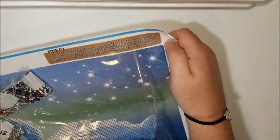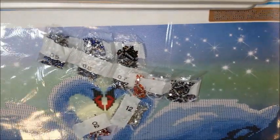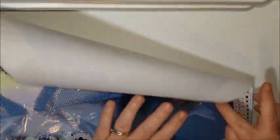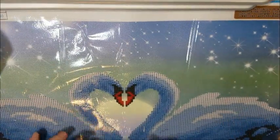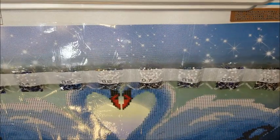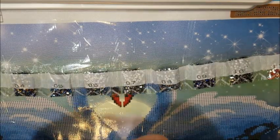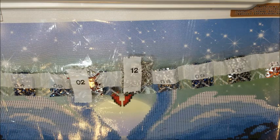There's a big thing up here too, which I have no idea what that says. Oh, it's instructions because it's got 1, 2, 3, and 4. But it does have the key both down here on the bottom right and at the top left. So there you go! That's my swan crystal rhinestone painting. And that's it for this video! I hope you enjoyed it, even with all the chaos. And I will see you in my next video.